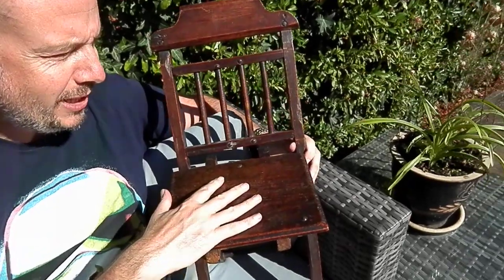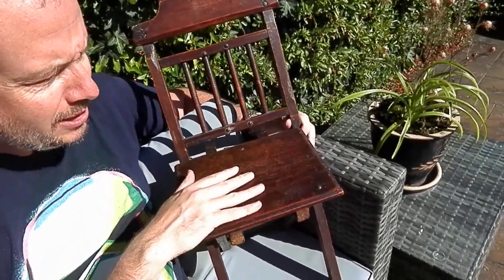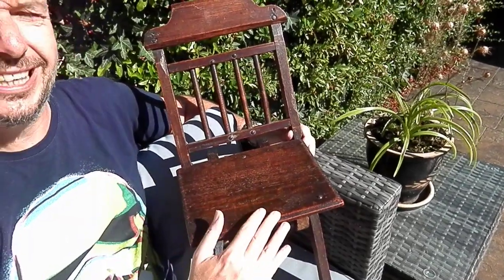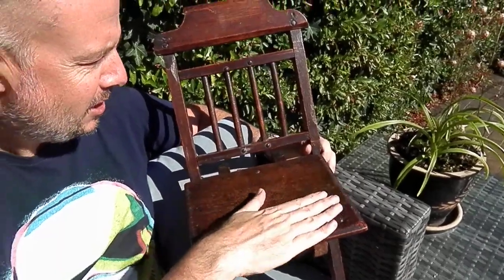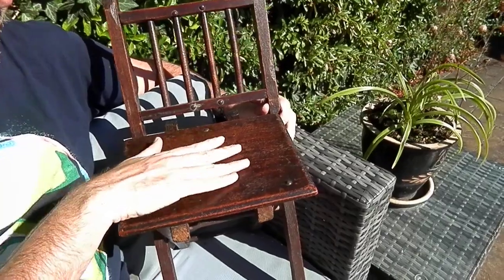So what we've got first of all is a chair made of oak. We can tell it's oak because of the grain. We can tell the age particularly because of the fantastic patina — the genuine wear that's on the top here. That's one thing that takes time; it's fingers, it's rub, it's age.